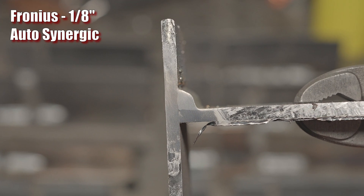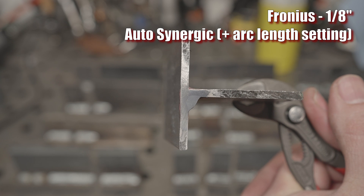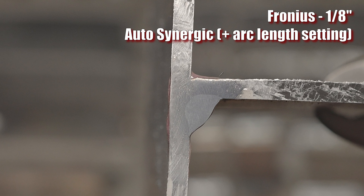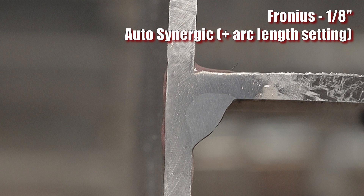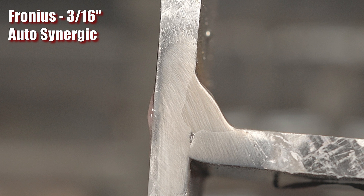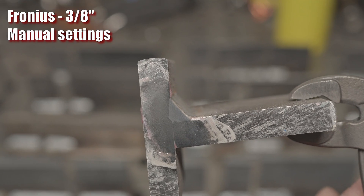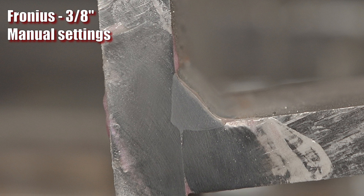Lastly, we have the Fronius. First up is the initial bead on 1/8 inch material — you can see it did tie in a little, but there is a section at the root that isn't quite tied in, possibly due to the stuttering and ground issue. The second bead burned in great, still in auto-synergic mode with just the arc length setting adjusted. On 3/16 inch with the auto setting at 155 thousandths, it burned in just fine from the toes to the root. On 1/4 inch, with my cattywampus bead, it burned in very well. On 3/8 inch, the penetration is relatively shallow, but it burned in at the root all the way to the toes on both sides. This is the only welder of the three that was not completely maxed out at this point.